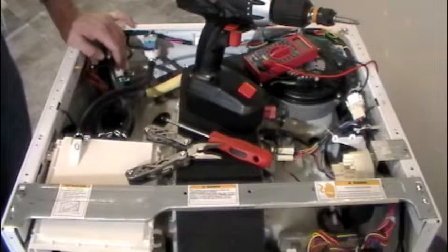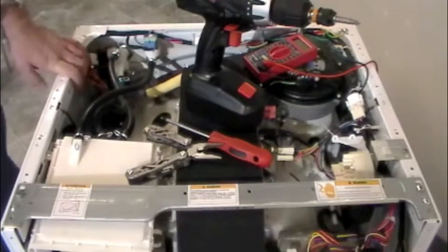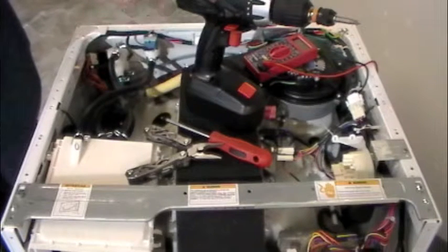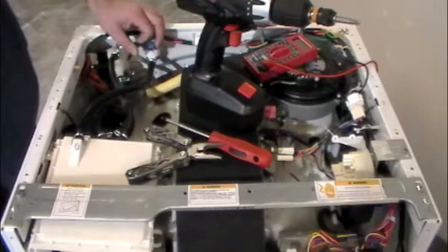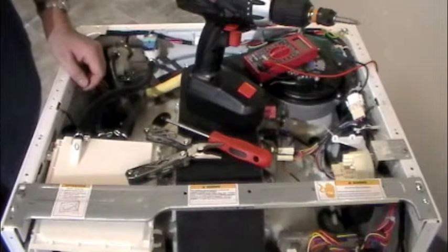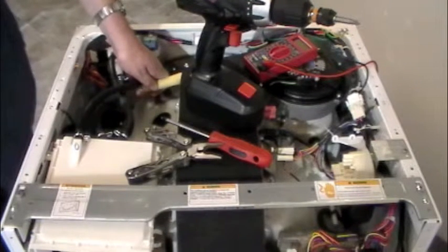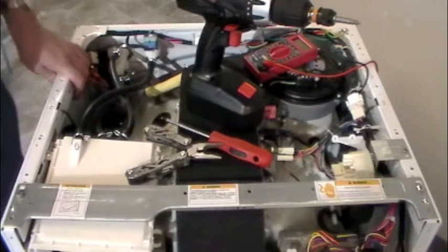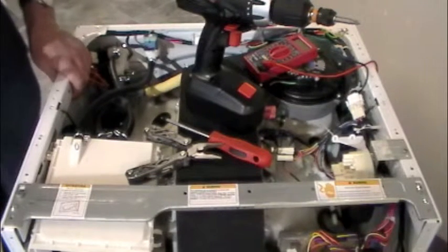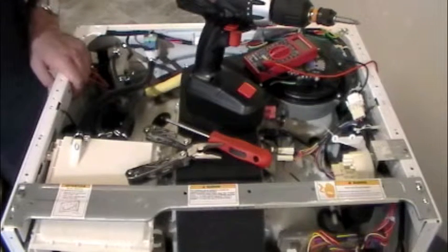We're going to start with an E10 error code, which is one of the more common ones. That has to do with the water inlet — basically it says the drum is taking too long to fill. We either have a defective valve that's not opening up, it's not getting a signal to open up, the water inlet filter is clogged, or there's an obstruction in the hoses. Any of those can cause an E10. The system monitors filling and knows, based on pre-programmed water pressure, that filling should take only a few minutes. If it goes outside that window, it alarms with that error code.